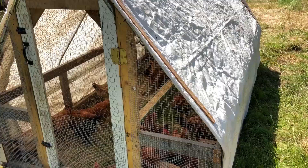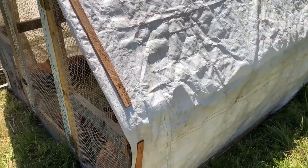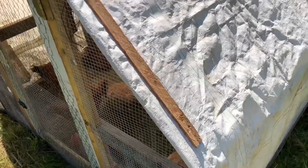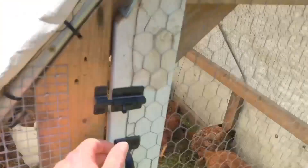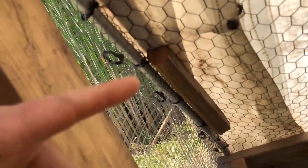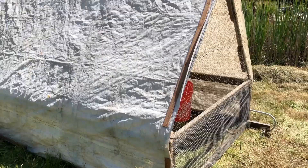Another thing I did was attach the tarp differently. I didn't have eyelets in all the right spots to zip-tie it to the frame, and I didn't want to add grommets. So I just took some wood lath and sandwiched the tarp through it, with screws coming from the outside into scrap wood on the inside. It's a very simple, effective method. I did the same thing on the vertical legs and along the bottom.